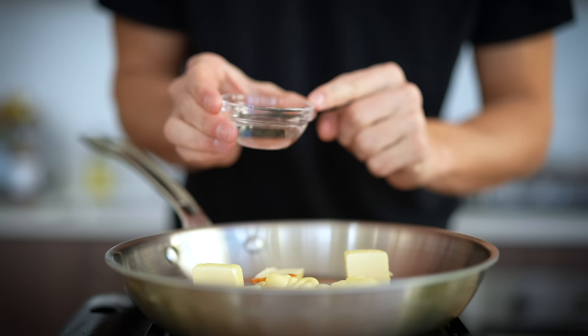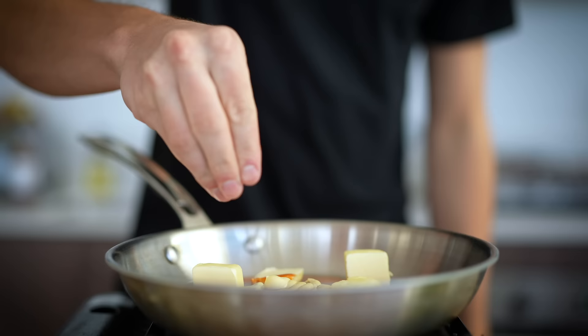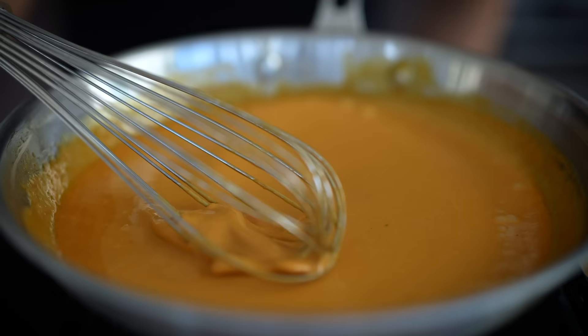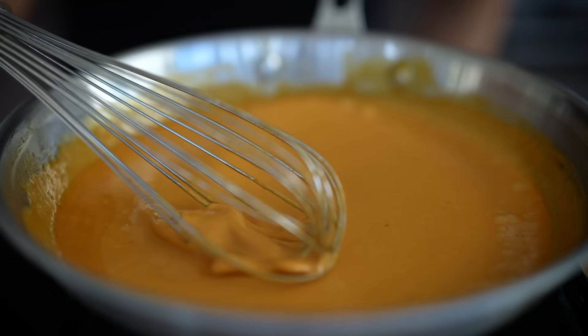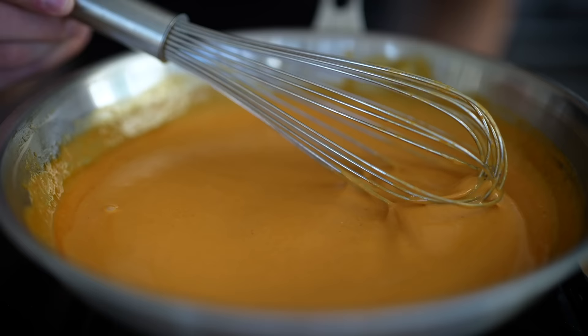Next, I'll add one and a half tablespoons of white vinegar, about a quarter teaspoon of Worcestershire sauce, a little sprinkle of truffle salt, a pinch of cayenne pepper, and just a little bit of garlic powder. Crank up the heat and begin to whisk until this is fully combined. Eventually you'll end up with a creamy mouthwatering buffalo sauce. You can continue cooking over medium heat to thicken it up a little bit more if you'd like, but otherwise you're done. Remove this from the heat.